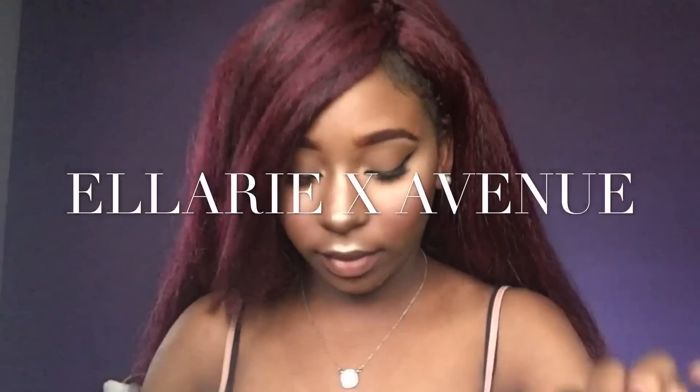To showcase my Ellarie pencil, I decided to pair it with another lipstick from ColourPop Cosmetics — one that I swatched in my last review slash swatch of the UltraMatte lipsticks. First I lined it with the Ellarie pencil, and I was freaking out because I love how smooth it glides on and how pigmented the color is. I promise you don't have to press it at all — it just glides right on. I lined all around the edges with that, then put Avenue in the middle, and I absolutely love this combo. It's so Christmas — if you guys need a Christmas look, this is it.